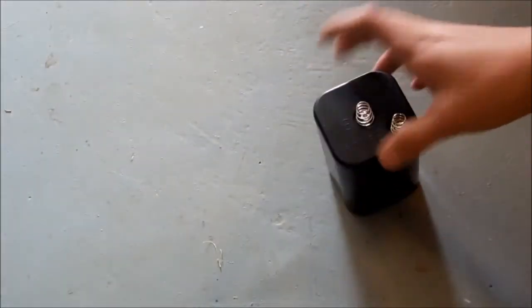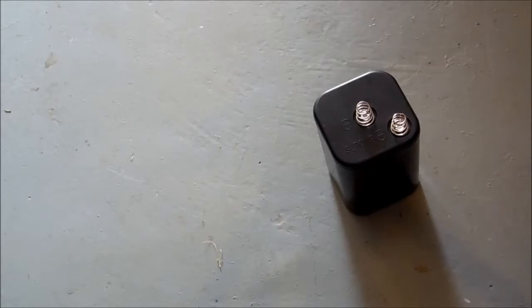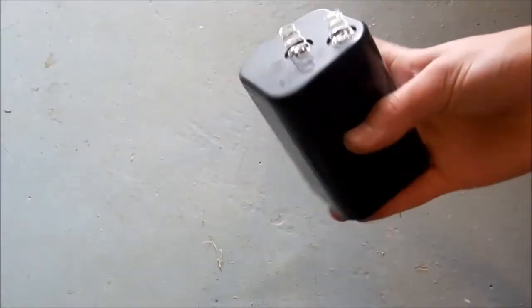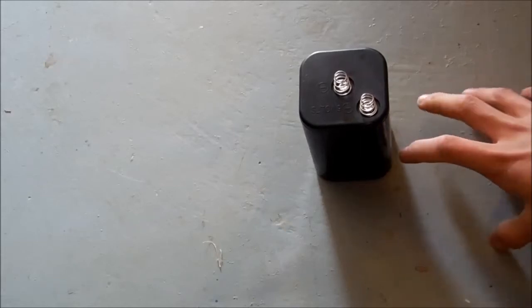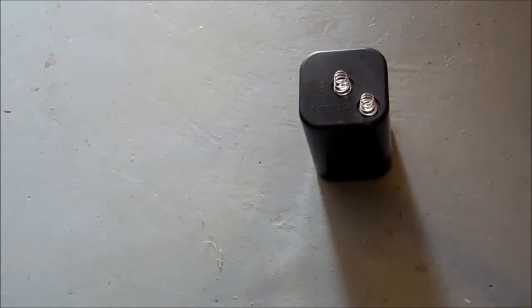I'm going to be tearing down this 6 volt zinc carbon lantern battery. And though none of the things in here are very harmful, I'm still going to be using a surface which is easily cleanable, and when we cut open the batteries themselves I'll be using gloves.